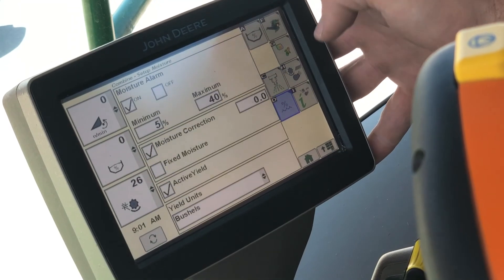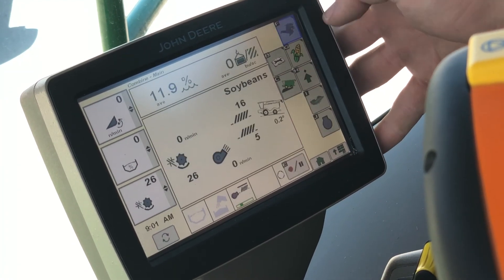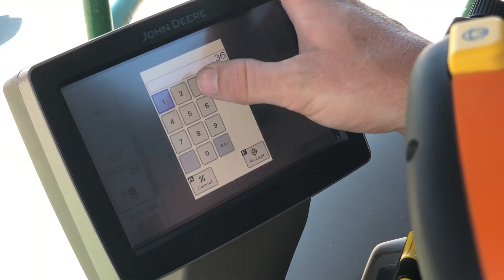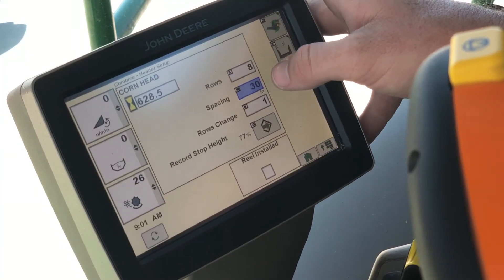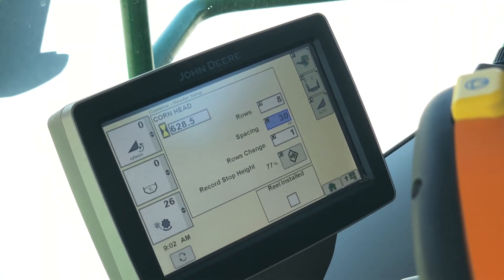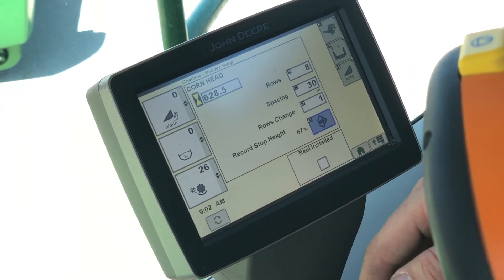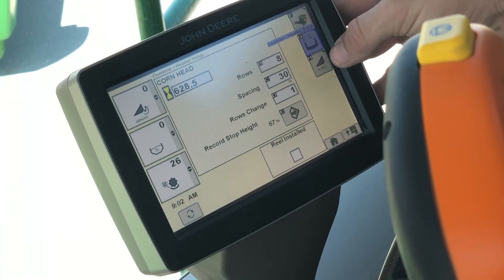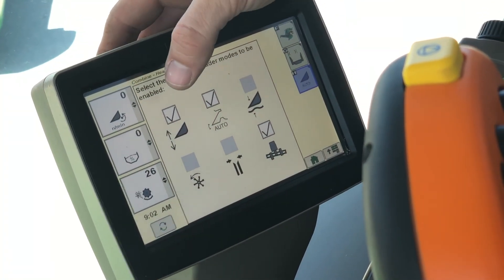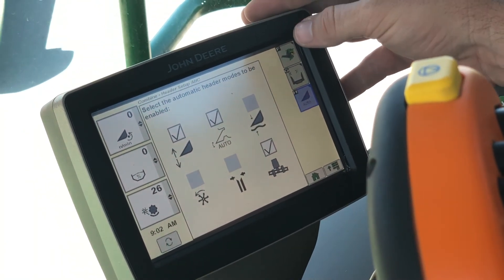That's just our chopper position, and this is going to be our moisture page, which I will cover later. Back at the combine page down at the bottom, we've got our head — we do have an eight-row corn head, it is a 30-inch machine. This is where we set our record stop height; if I manually raise the corn head up to where I want the record stop height to be set at, I'll hit Accept and it's going to change that percentage. On the auto page, we've got our header height sensing, the auto return to height, and our Contour Master all on for this corn head.